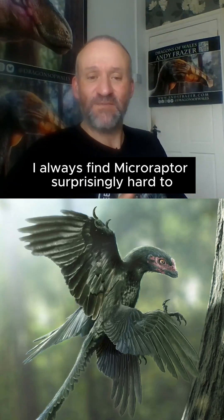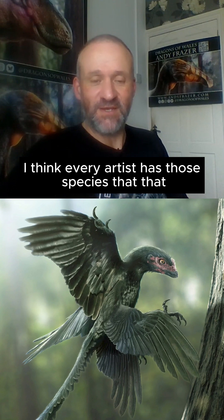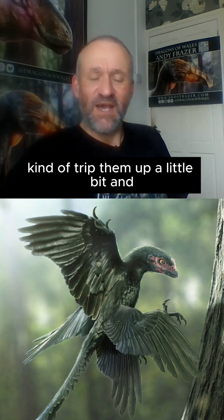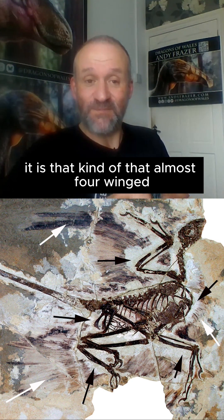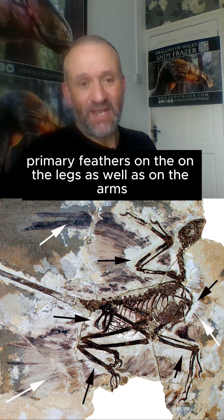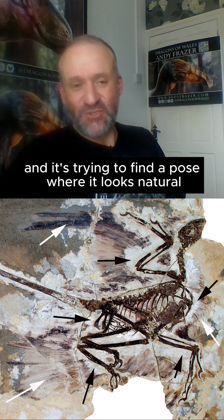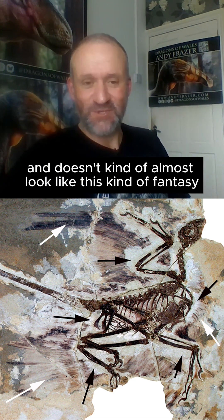I always find Microraptor surprisingly hard to draw. I think every artist has those species that trip them up a little bit, and it is that almost four-winged appearance that they have, with these really extensive primary feathers on the legs as well as on the arms. It's trying to find a pose where it looks natural and doesn't almost look like some kind of fantasy butterfly creature.